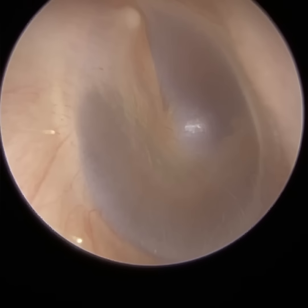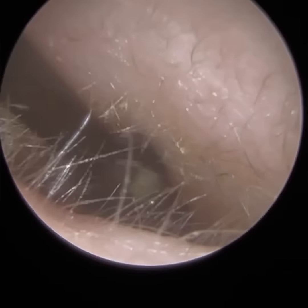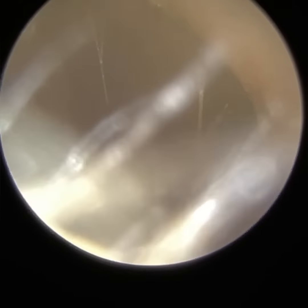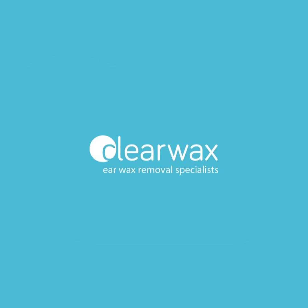Acute otitis media is when there's no fluid behind the eardrum but the eardrum is inflamed and the middle ear mucosa is inflamed. Acute otitis media with effusion is when there's also fluid behind an infected middle ear and that fluid has become infected itself. There are many subcategories of otitis media — you've also got chronic suppurative otitis media. I've worked with one ENT who came across a case of bilateral serous otitis media, and normally that wouldn't be referred for assessment of a nasopharyngeal mass. But this ENT colleague came across a case of a nasopharyngeal mass so large that it was obstructing both the right and left eustachian tube — normally it'll only block one unilaterally.